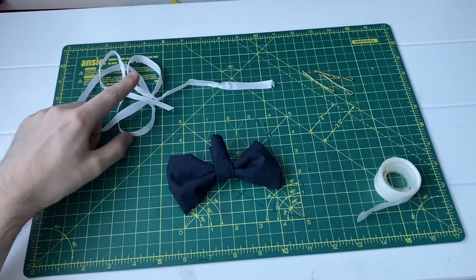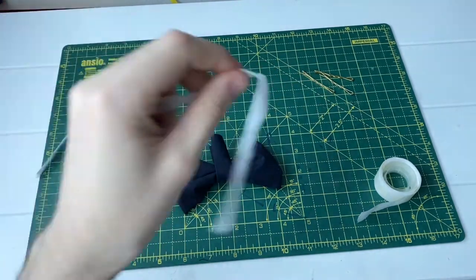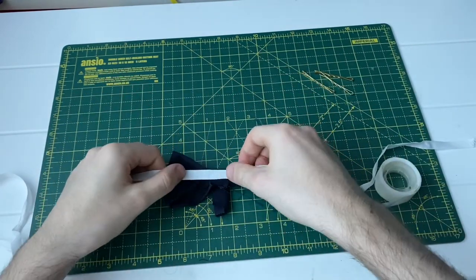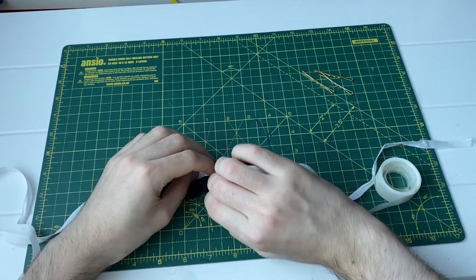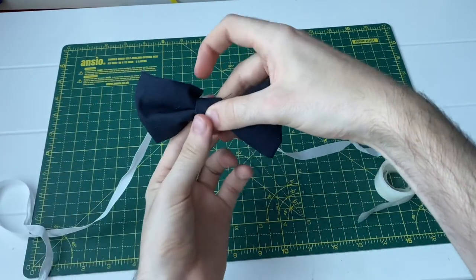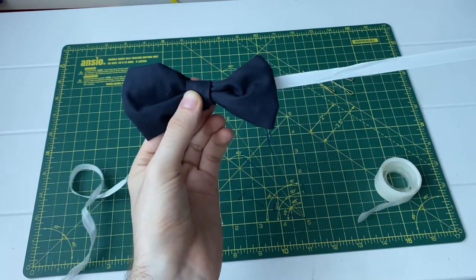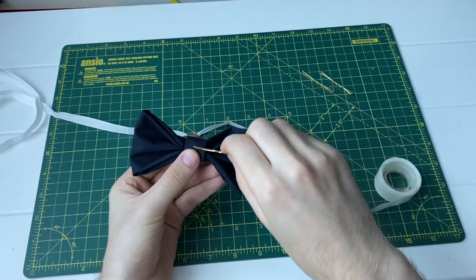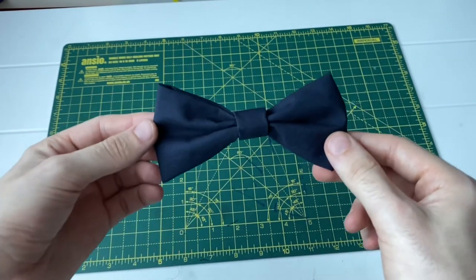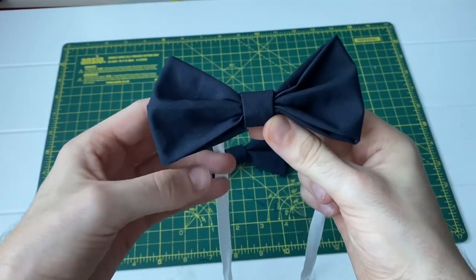The final step, step nine, is to add your ribbon for bow ties and your hair pins if you're making hair bows. For bow ties, take your ribbon — or string as an alternative — put it over your bow tie and fold the strip over the top. Secure it with a sticky dot to keep everything in shape, and make sure you can pull the ribbon through. To make hair bows, simply put a hair pin in. And there we have it — hair bows and bow ties in your Hogwarts house colours.